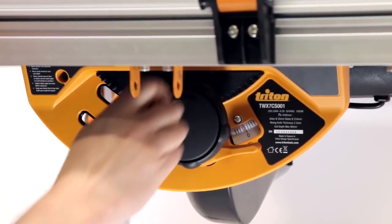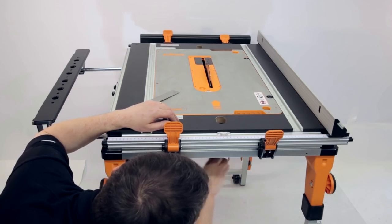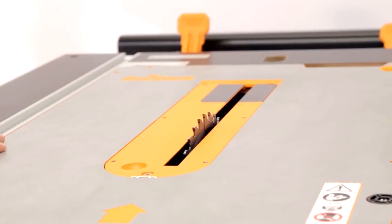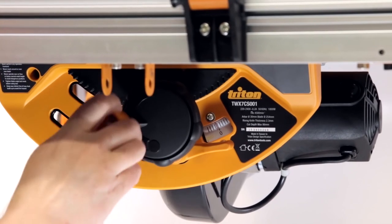To adjust the height of the blade, simply wind the handle at the front of the saw module. The contractor saw blade should be calibrated on occasion to ensure its home position is completely square with the table surface.